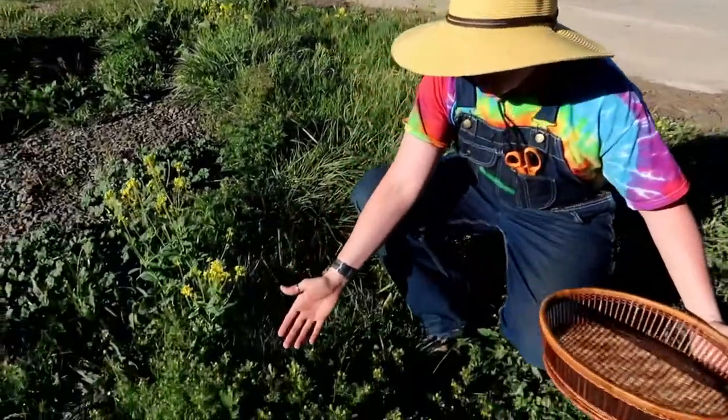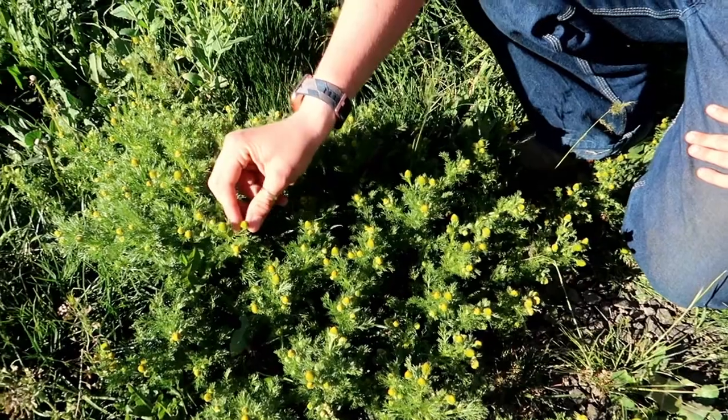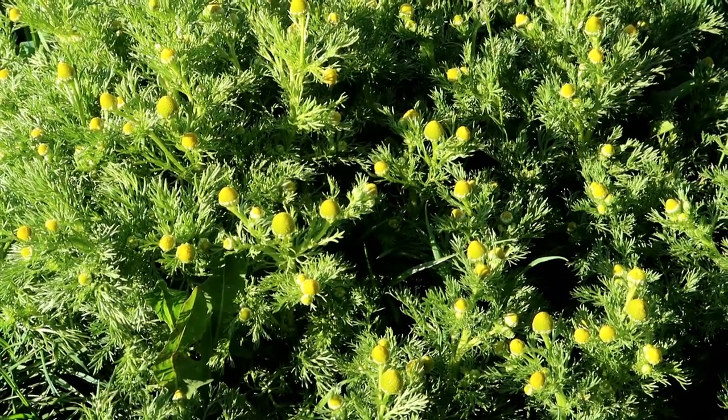Here's a really prime example of it — this is about as big as it'll get. It's called pineapple weed because these little buds kind of look like little pineapples. But it's actually just a wild form of chamomile.